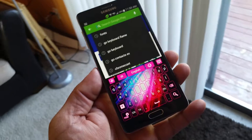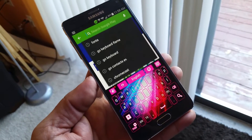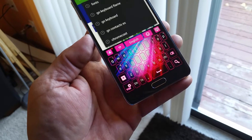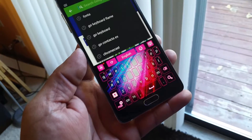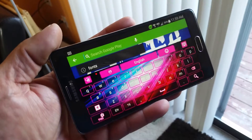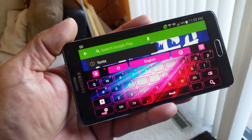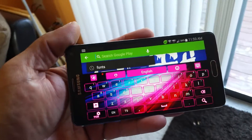Now the Go Keyboard application, besides the keyboards, offers so many more things. You can do voice typing. You can go ahead and change the font, the letters, the size of the letters. You can also do the T9 mode. You can also download as many languages as you want — I think it's over 100, 120 different languages.